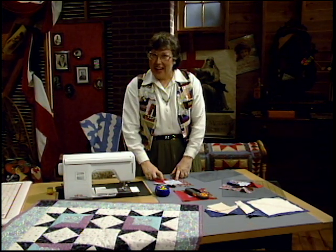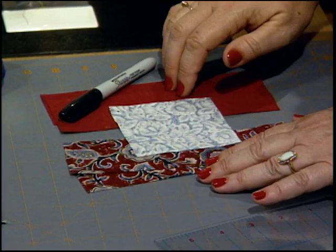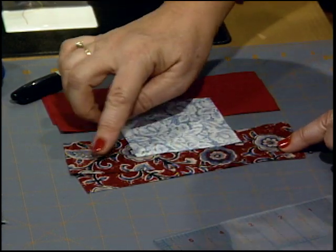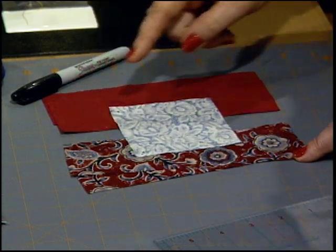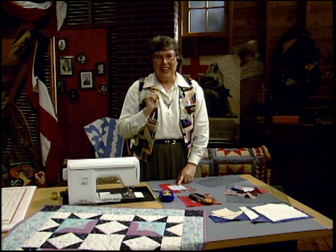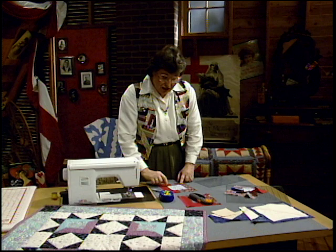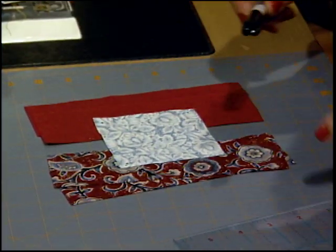It starts out from strips and squares. That center square is 3½ inches, and then the strips on either side — you need two different shades, a medium and a dark — are all cut at 2¼ inches by 7½ inches. On a miter, that quarter inch is so important, so I'm marking it carefully right from the start. I took a dark marker just so you could see it, and I already have three of those dots on.